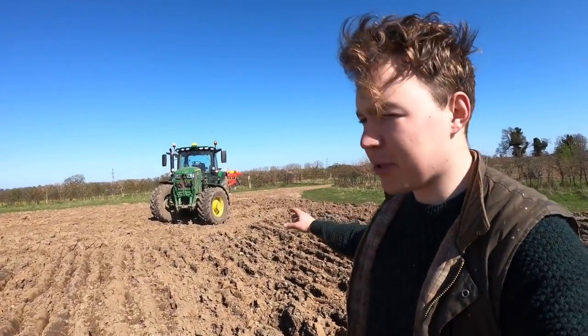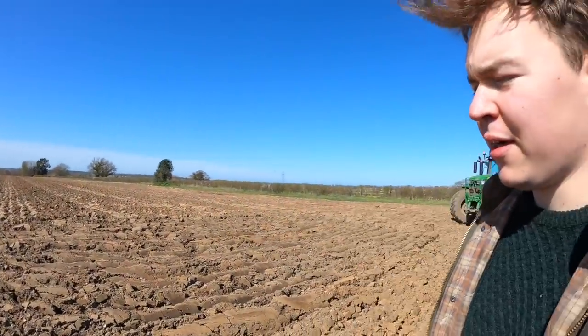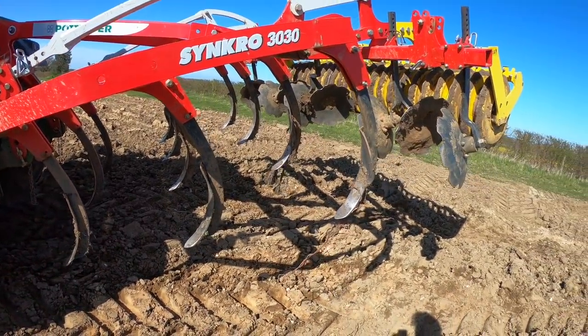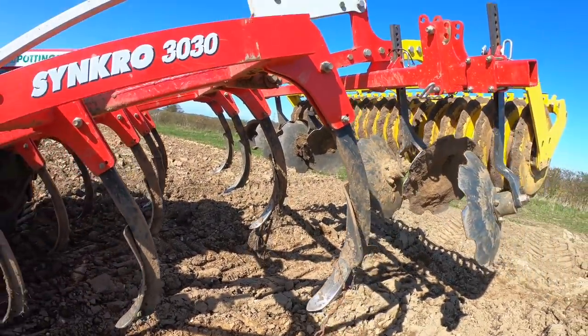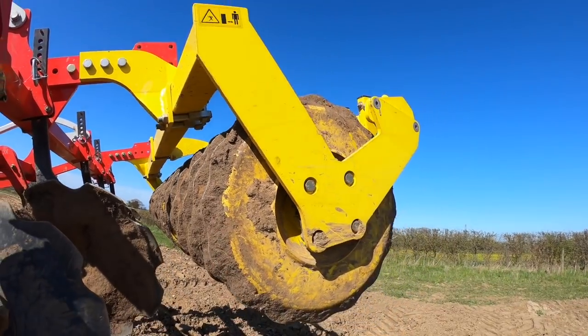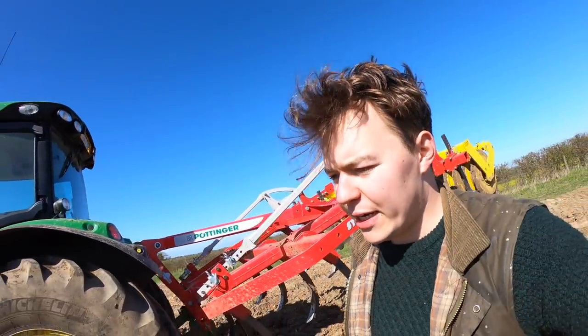I'm going to cultivate some of these headlands here with the John Deere on the Pottinger — it's a little bit clodier and heavier in places. I'm going to level them out with the Syncro and then it will begin to dry out, and then Geoffrey the contractor will turn up tomorrow to drill all of this field with spring barley. I took the wings off last week so the cultivator goes in quite nicely and deeply. The material cultivated will be chopped up by the discs in the middle, and I've set the pressure on the packer to its lowest setting because it's quite a light farm.